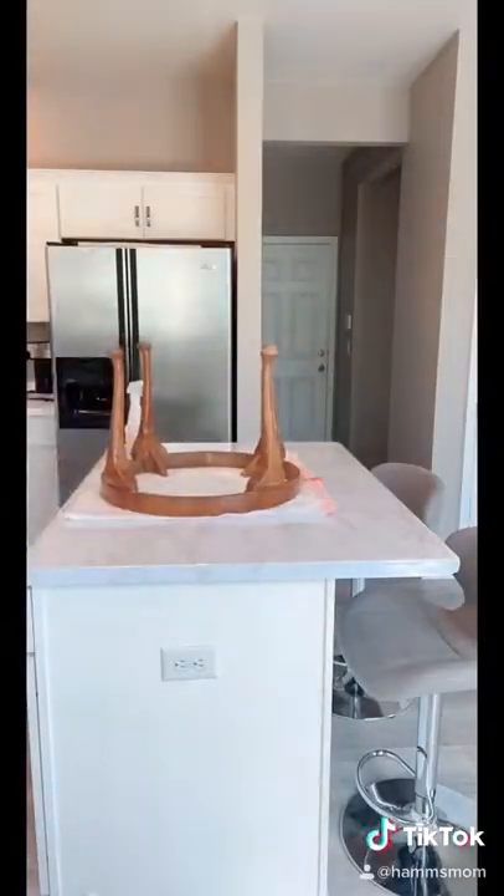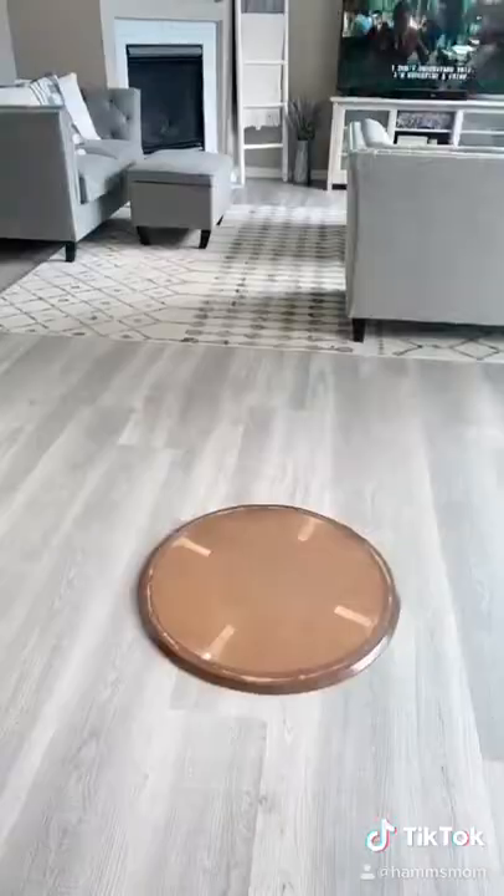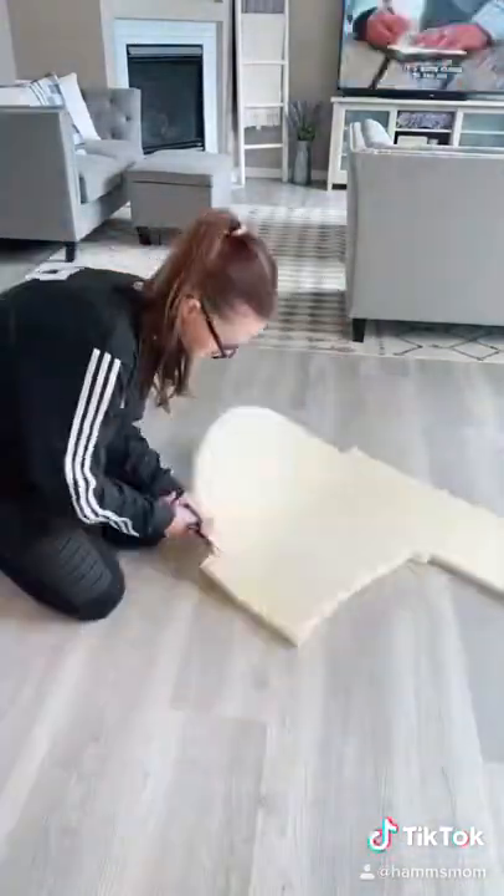I sanded the legs lightly and painted them with white satin paint. I then grabbed the top and used a pen to trace around and cut out the foam to fit the top and glue it on.